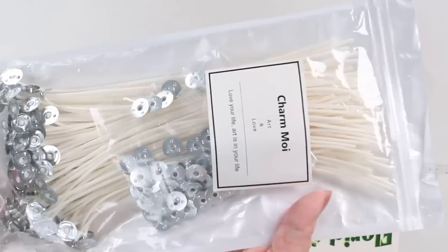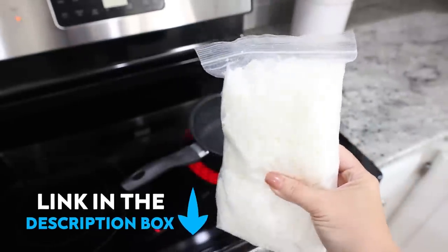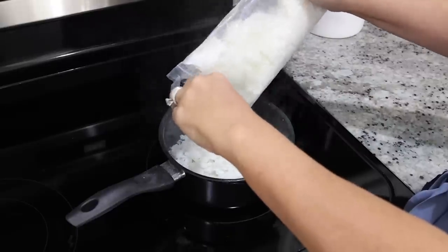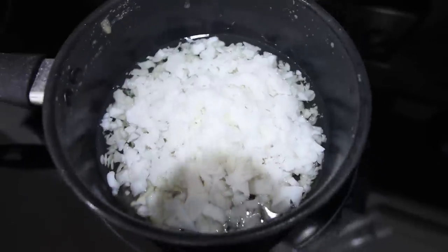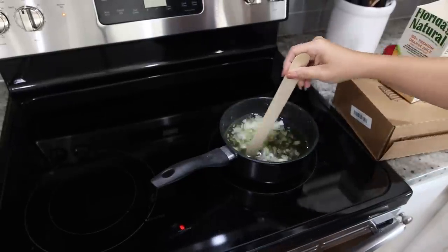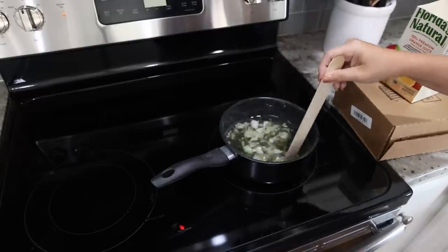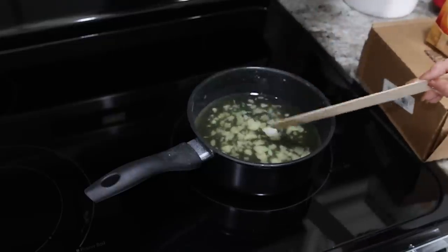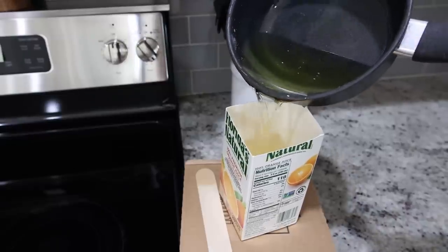For my candle wick and candle melt, I bought those off of Amazon — I will link them in the description box. You're also going to need a pot to melt your candle wax in; use an old pot you can dedicate just for candles. I ended up using two bags of candle melt for this project. I took an entire bag and put it into my pot, used a craft stick to stir it until it was completely melted, then poured it into my juice container.